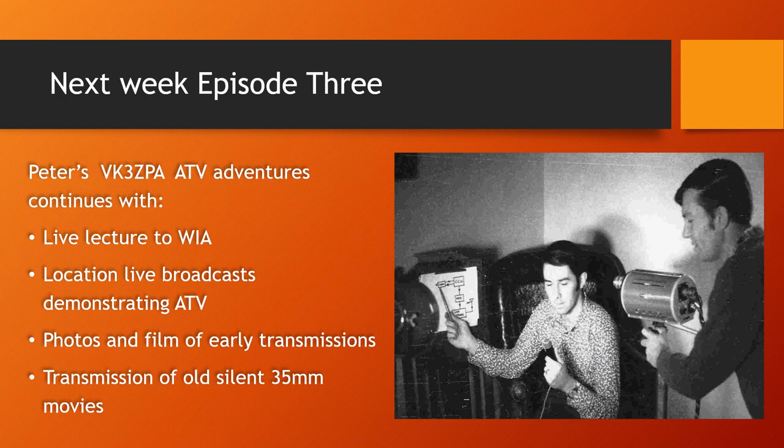In next week's episode, Peter Wolfenden concludes his early amateur television adventures. Peter will describe how the growing band of ham operators spread the word about amateur television in the mid-1970s via televised lectures and on-location live broadcasts. Next week's episode includes actual 16mm footage of transmissions, photos of actual equipment used, and details of award-winning amateur television DX contacts. Remember, these episodes will be available on Ian's YouTube — just search for IanVK3QL. You are also invited to subscribe to Ian's YouTube channel so you don't miss out on more exciting programs about local amateur television.